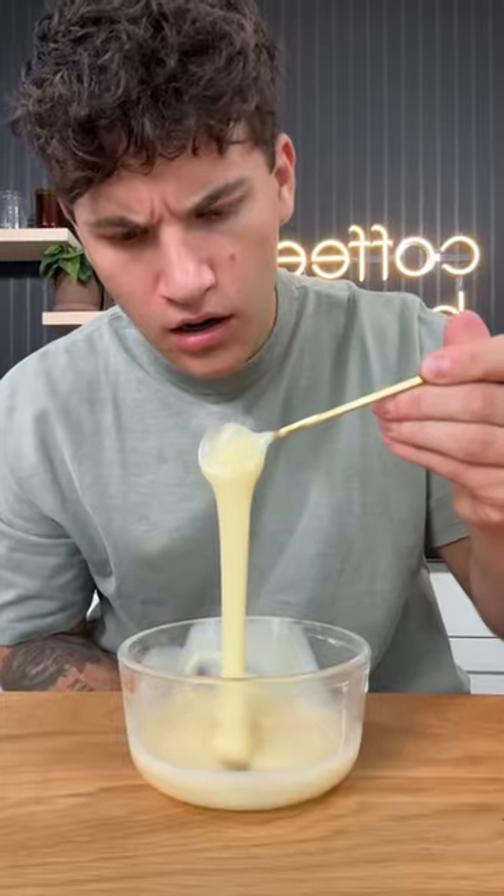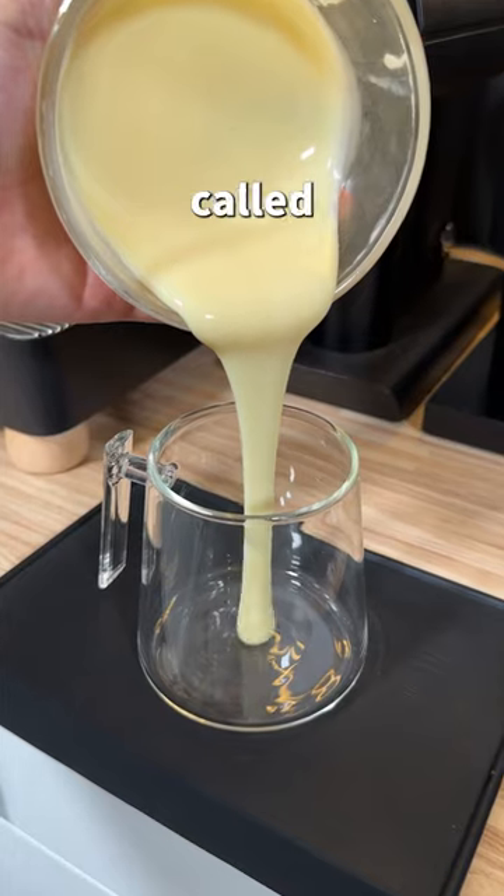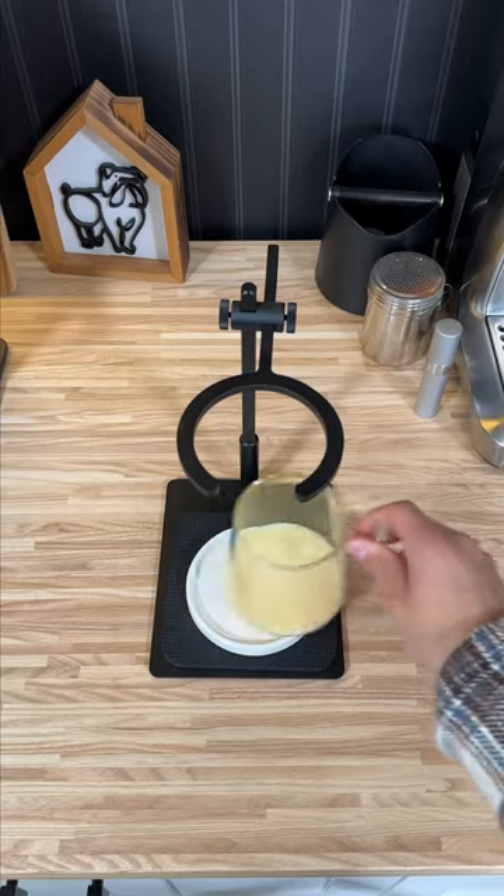Dude hates this thing. The one ingredient that makes this iced coffee so special is this white creamy stuff. This is called sweetened condensed milk, and we're going to put a ton of this in our coffee. But now we don't have any coffee, so we got to make that too.